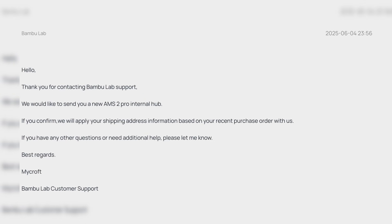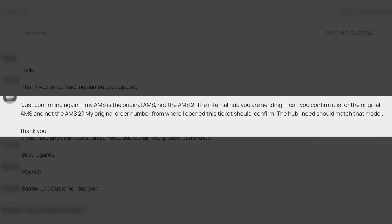I opened a support ticket with Bamboo. Since they had my serial number, I figured they'd know what model I had, but oddly they initially sent out the hub for the AMS2, which is totally incompatible with the original AMS. After I mentioned this to them, they sent the correct part for the AMS1, and they didn't even ask for the other one back, so it all worked out.